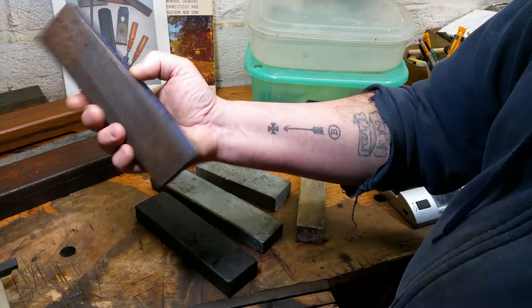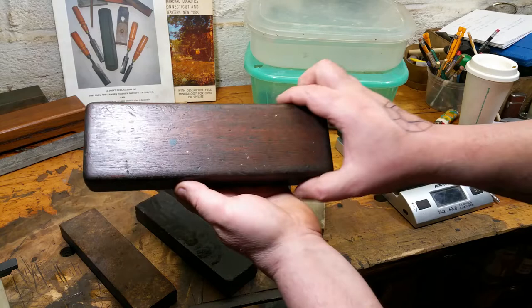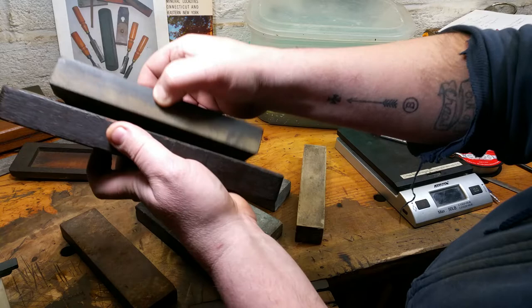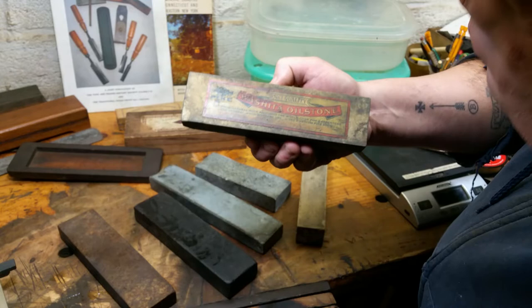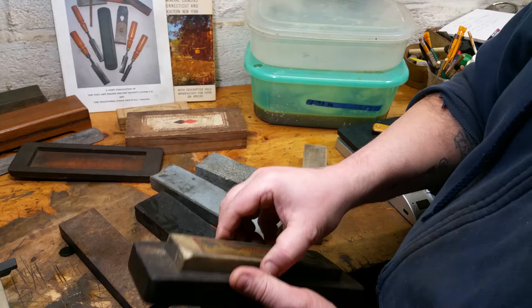Here's a nice old washita we already talked about. This one is very special — a nice little mahogany box, and it's a washita, but I haven't touched or cleaned it and don't really plan to. The label reads 'Number one quality Pike, cut from natural rock, world over carpenters and woodworkers use thin non-drying oil — Pike oil, the best.' This has to come from the 1880s up to the mid-to-late 1920s, so it's easily 100 years old. I might be keeping this one around for a while.